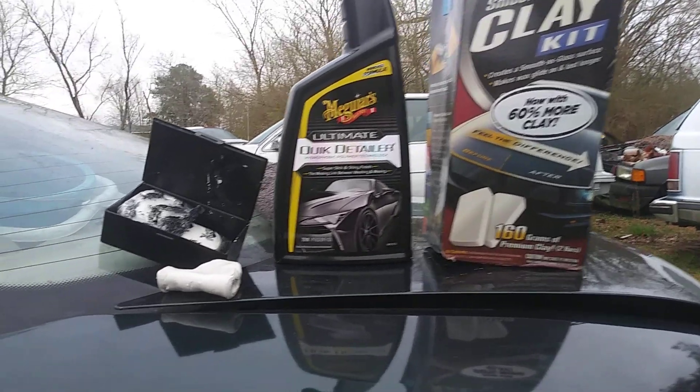With a clay bar you can fold it over to a clean side if you pick up a contaminant, but with synthetic products you can't really see what's already on it. So I'm gonna spritz a little bit of Meguiar's Ultimate Detailer on the car and wipe it off again to make sure there's no dust — nothing got back up here since I cleaned this area 20 minutes ago.